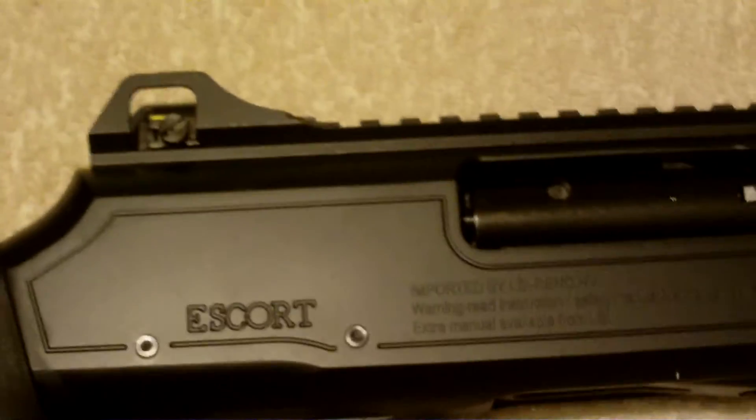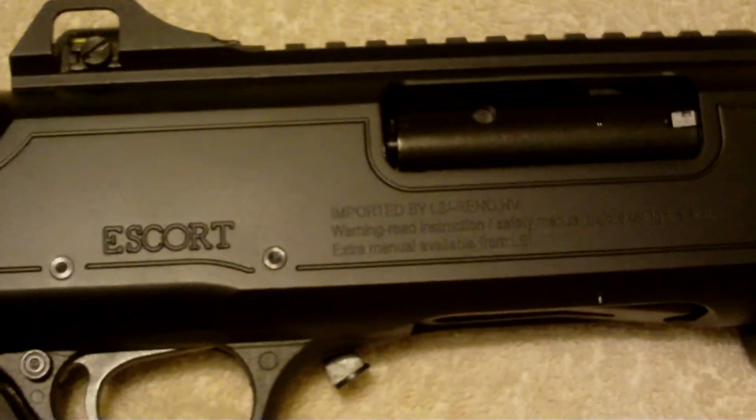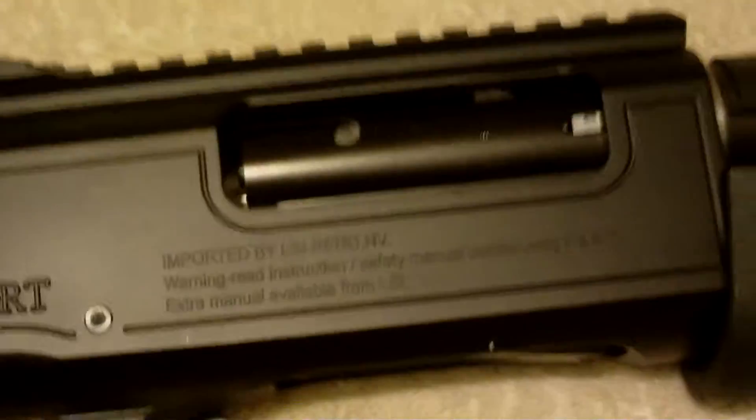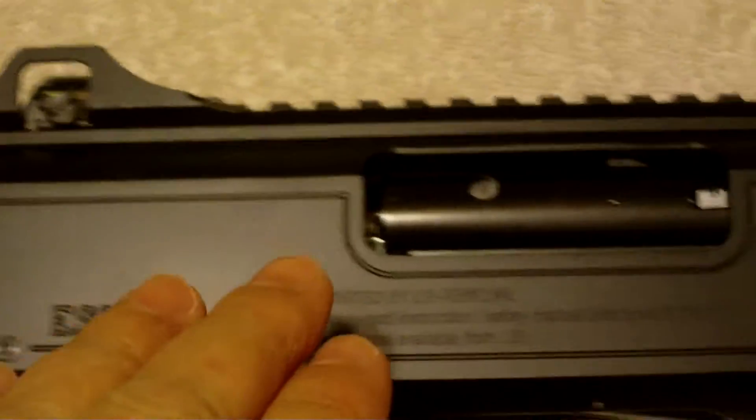Hi, this is Al, and I wanted to do a quick video on a tactical shotgun that I have. It's a S-Core, made in Turkey. It is a faithful replica in the workings of a Remington 870, and I picked this up at Academy for $250.